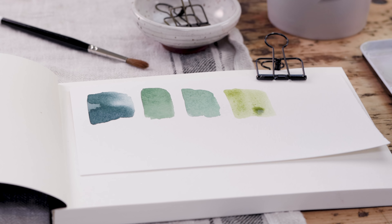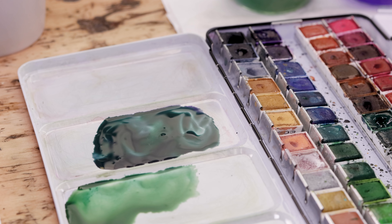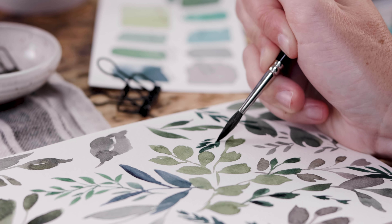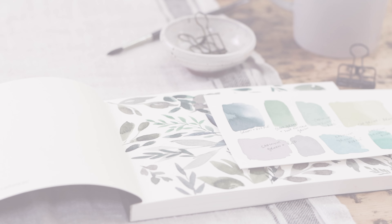In this video I'll show you how I mix natural watercolor greens. If library books filled with colored charts and weird names like 'hooker's green' kind of freak you out, this is the video for you.